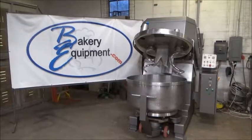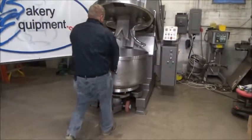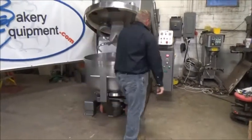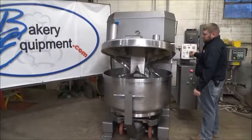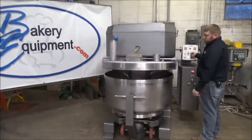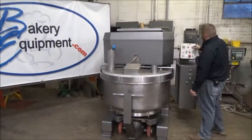DMI Double Spiral Mixer, stock number 23257. Load alarm. Safety. Word manual.